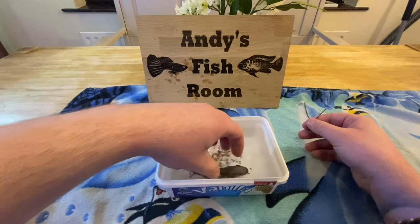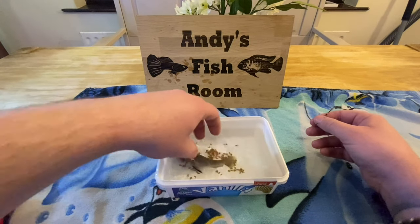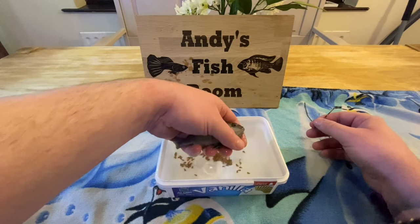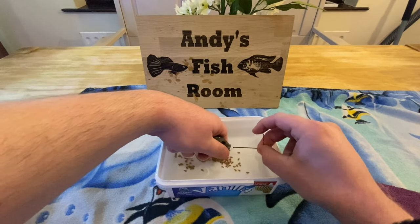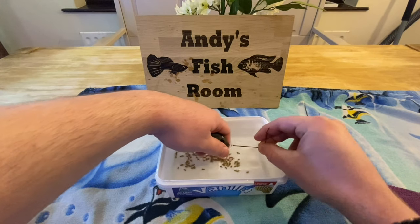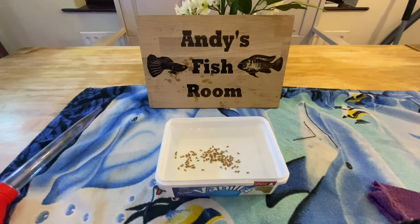Now she'll try and gather all the eggs back up again when she's in the water, so you just need to be careful. Lift her up again, dip her one last time — there we go. And that's her done, now she's ready.